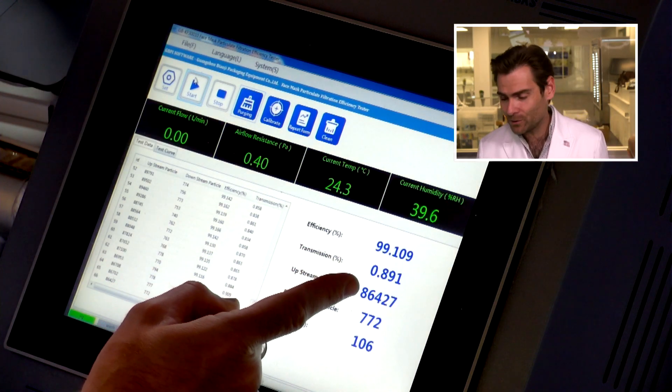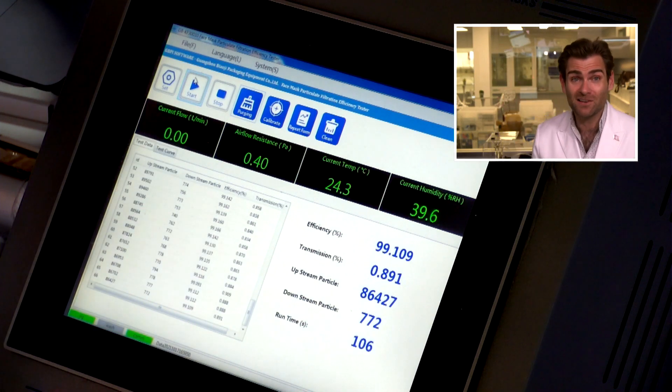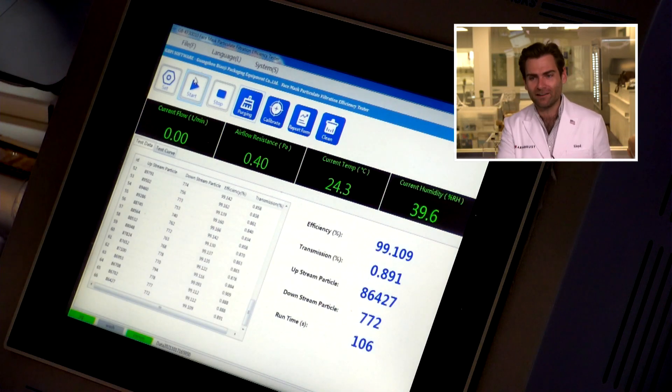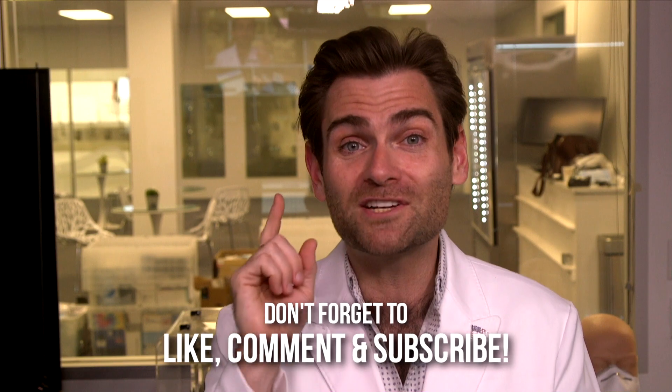99.109% filtration. And the breathability was 64 pascals — super breathable. 99%. This is a great mask. You can't buy it in the 50-pack anyway. That was exciting. Good mask — would recommend. Thank you so much for watching and I will catch you at 10 a.m. tomorrow. We're dropping another video every day.